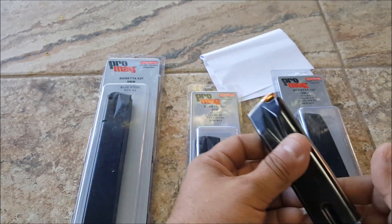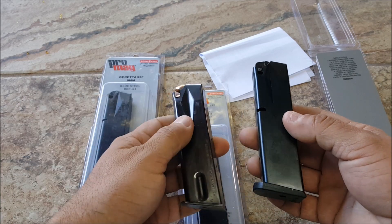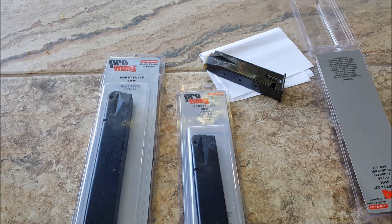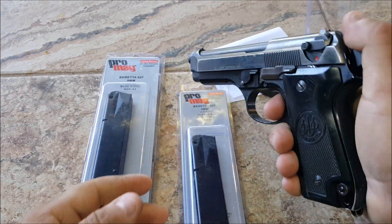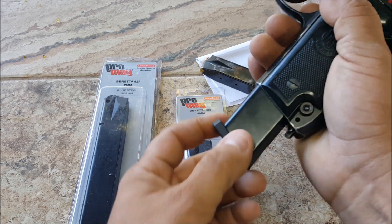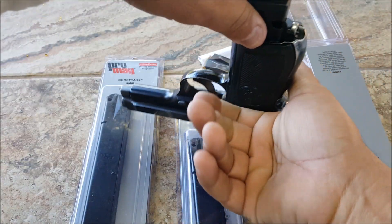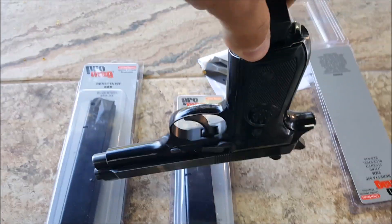There's a notch I'm looking for on these — we got the notch there and we got the 92F which is clear. It kind of gets stuck in there but you can see the handgun just hanging from the mag.